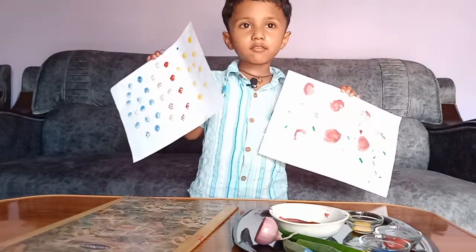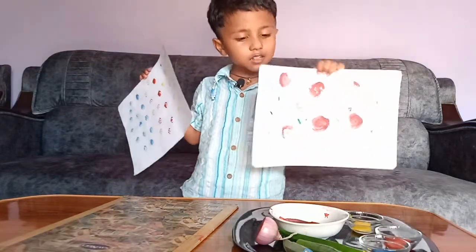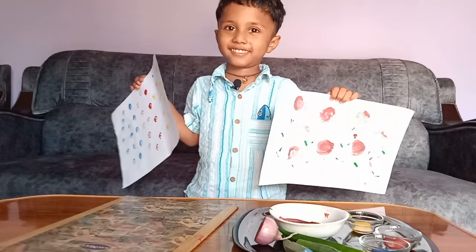Thank you everyone for watching the video. Please subscribe to my channel. Bye bye, love you.